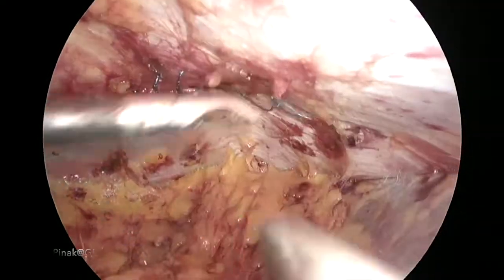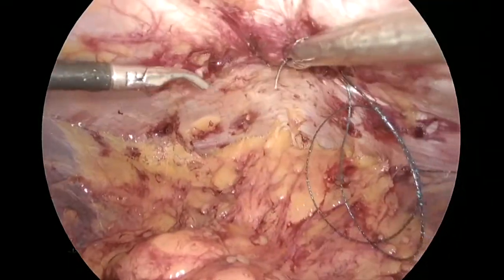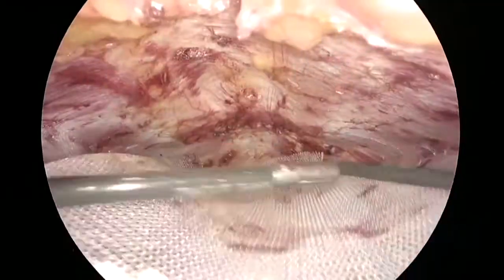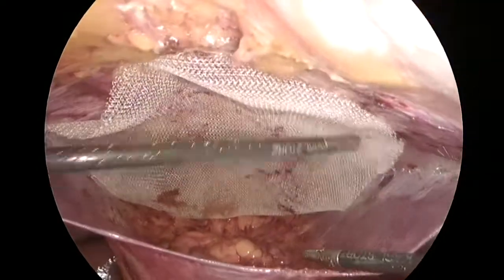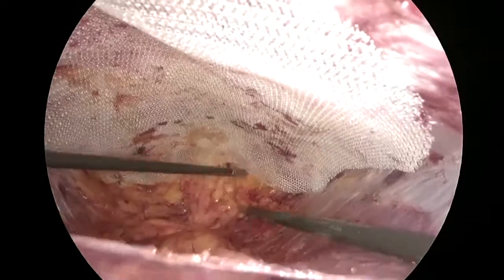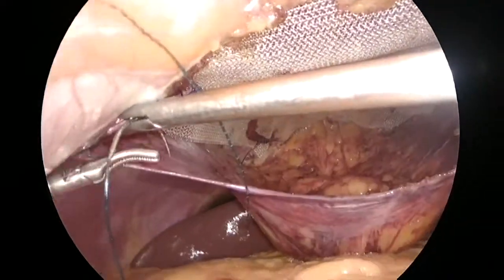We can appreciate that in this location, because of the presence of the falciform fat pad, the preperitoneal dissection is a little bit easier than dissection in the paraumbilical or umbilical area. Similarly, in the suprapubic area, because of the presence of the suprapubic fat pad, the dissection is also a little bit easier.